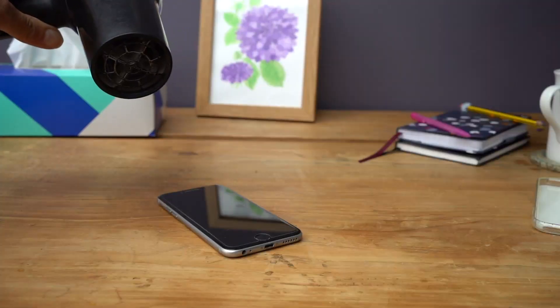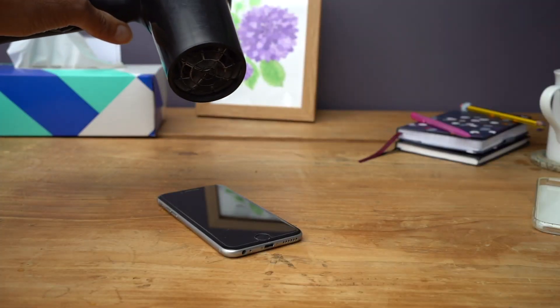I put my iPhone under a hairdryer until it was really warm — I don't know exactly what temperature, probably about 30 to 35 degrees. Certainly very warm to the touch, and I plugged it into the charger and it charged.